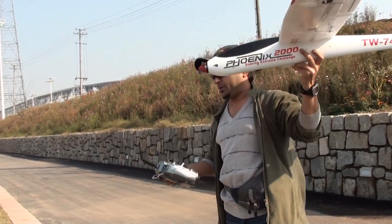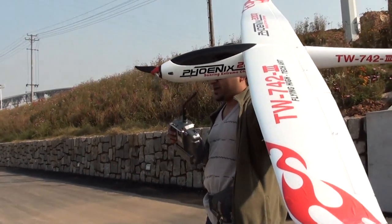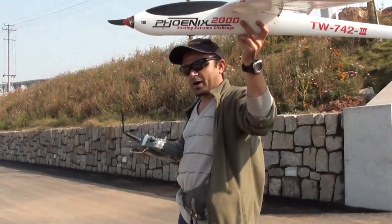Fenix 2000 front propeller. I hope this one will have some power.